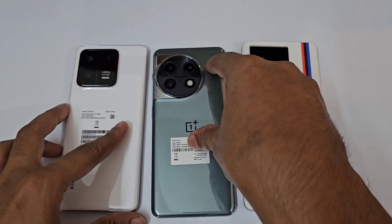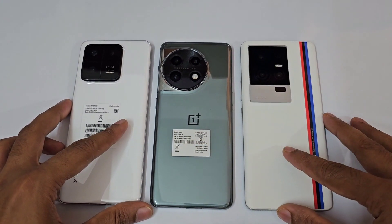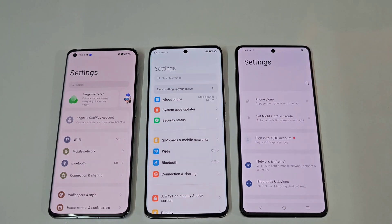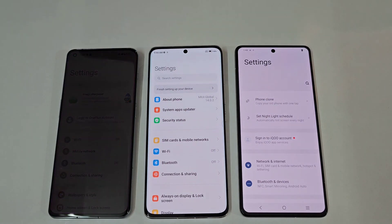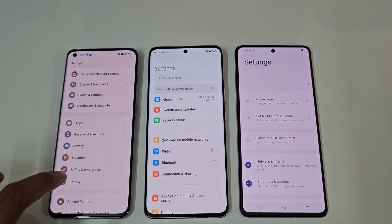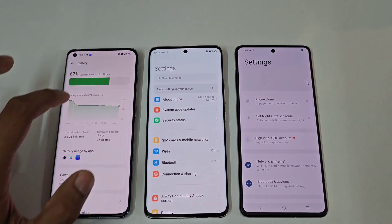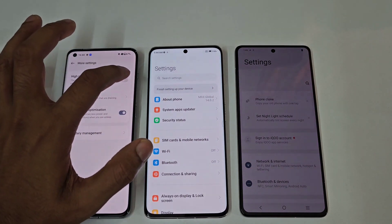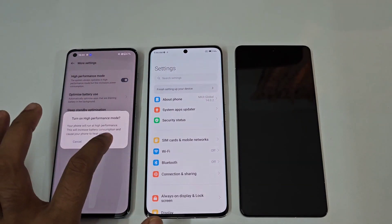These devices come with LPDDR5X along with UFS 4.0. Before going to the benchmark test, we are going to turn the high performance mode on all three devices. First, on the OnePlus 11, go to Battery and you can see an option called More Settings, and then you can see High Performance Mode — turning it on now.